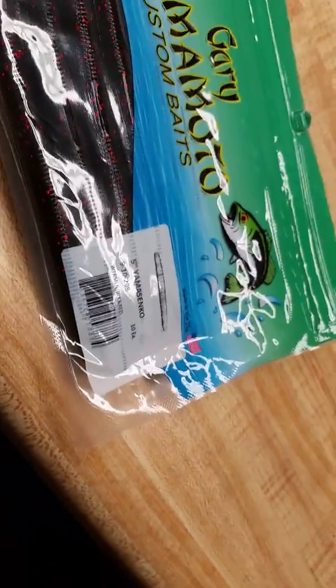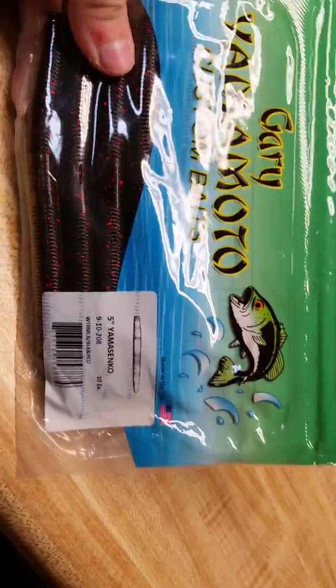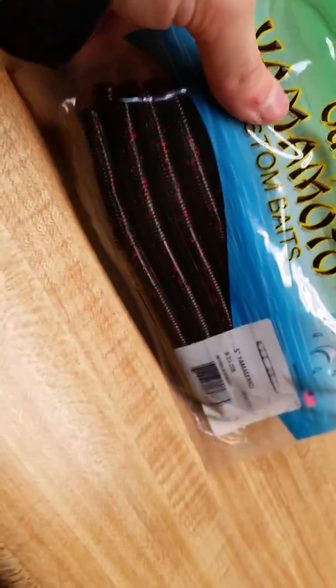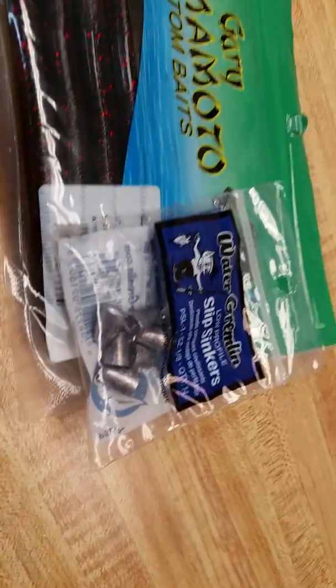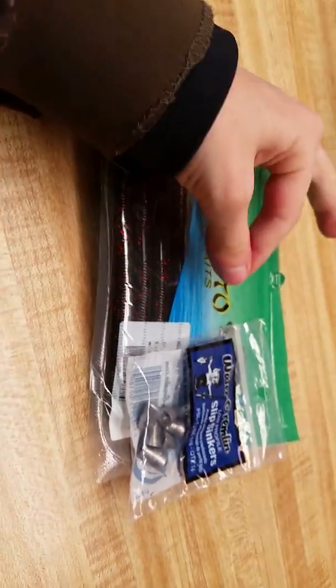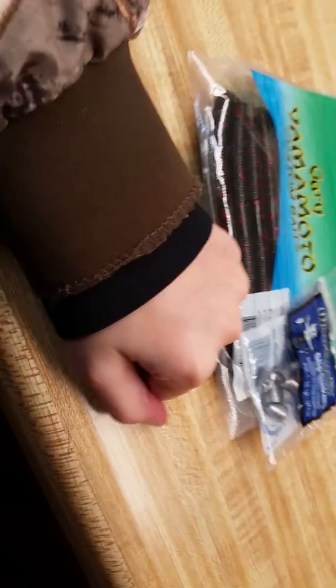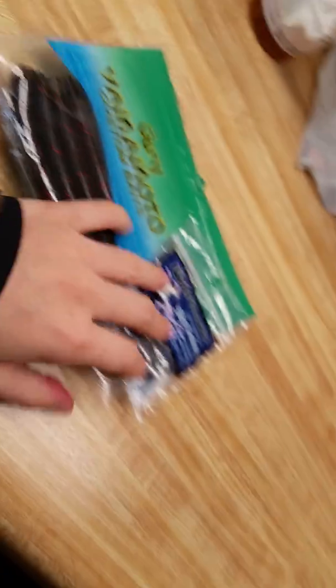Gary Yamamoto custom-baked Senkos. I've heard a lot about them. I got them in watermelon black and red — my friends have told me quite a bit about these. I'm going to try them out. I also got some weights — 1/8 ounce — so when I put my hook on there, I'm probably going to do a Texas rig and put a weight on there. It should work out pretty good.